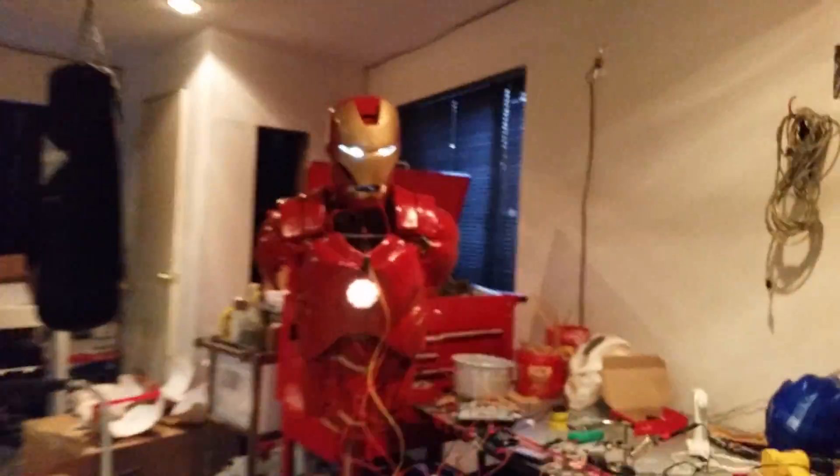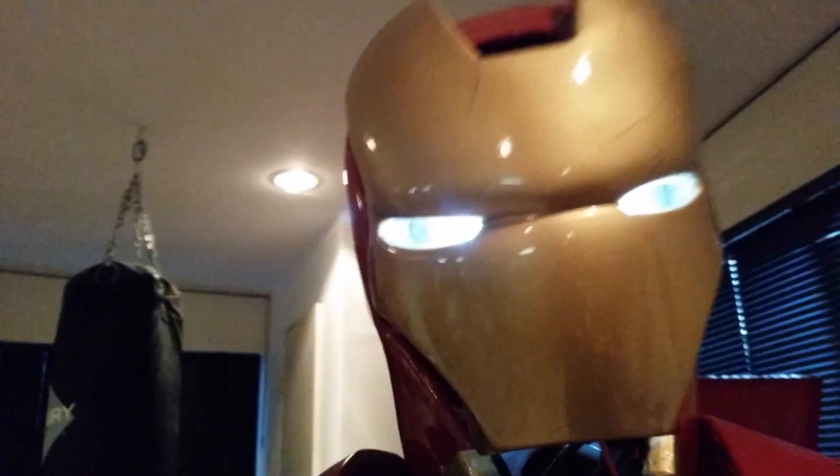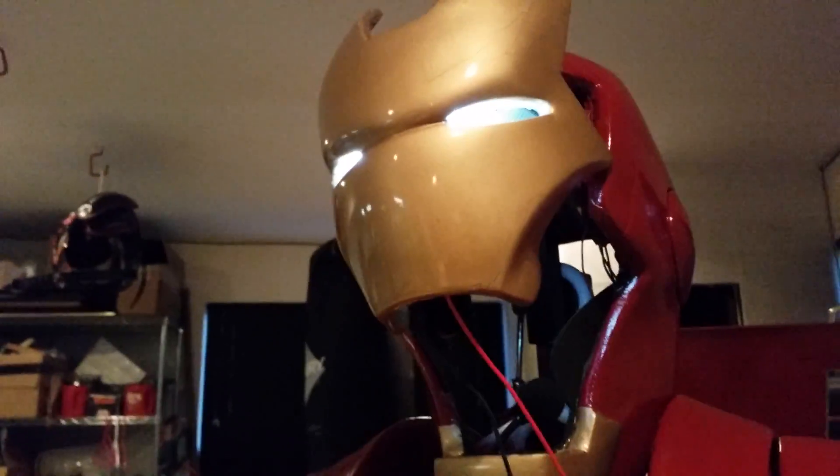I think that pretty much takes care of it. It's kind of noisy down in my lab but it could still hear my command. Hathaway, visor up — let's try that again. Hathaway, visor down.